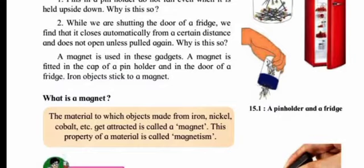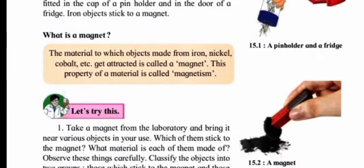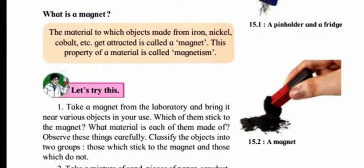What is a magnet? The material to which objects made from iron, nickel, cobalt, etc., get attracted is called a magnet. This property of materials is called magnetism. So not just iron objects — objects made up of nickel and cobalt are also attracted to a magnet. You have to remember this definition.